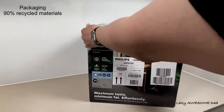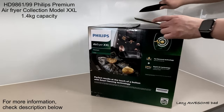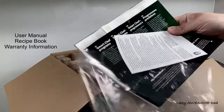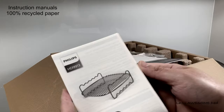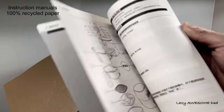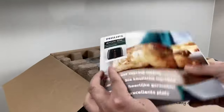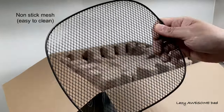The packaging was made of 90% recycled materials and the model was HD 9861/99 — the Philips premium model with a capacity of 1.4 kilograms. The box contained a user manual, recipe book, and warranty information, and the instructions were made of 100% recycled paper. There was also a recipe book with easy-to-follow recipes and a non-stick mesh which is dishwasher safe.